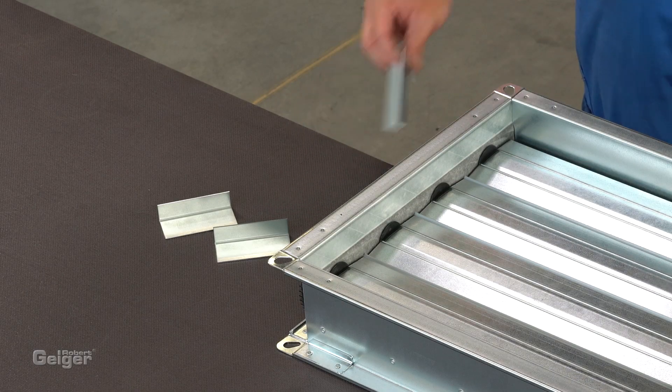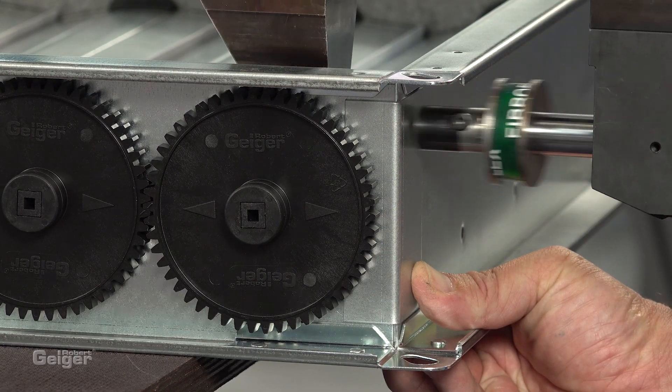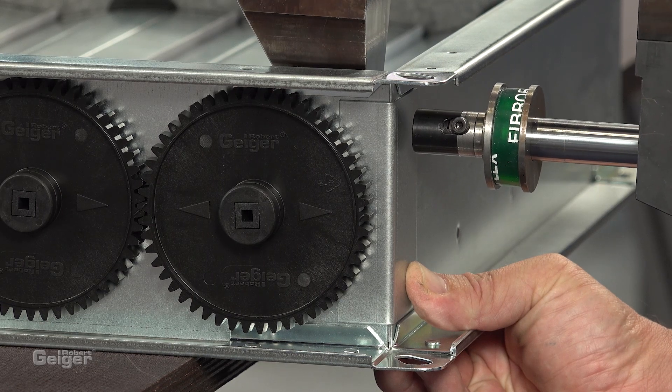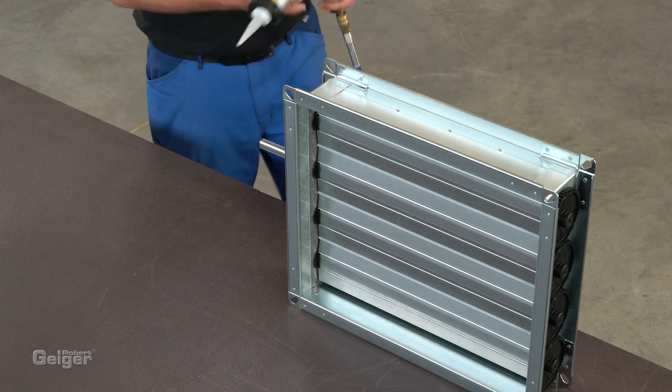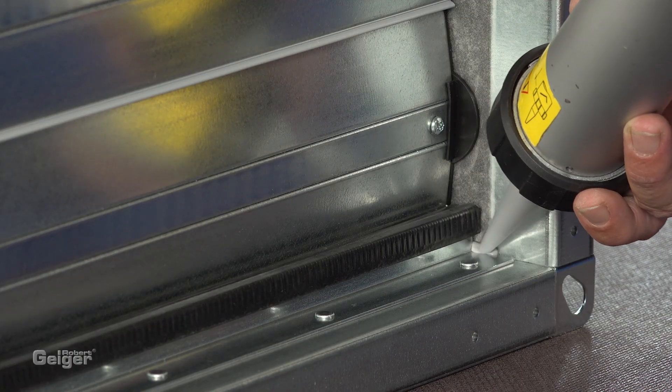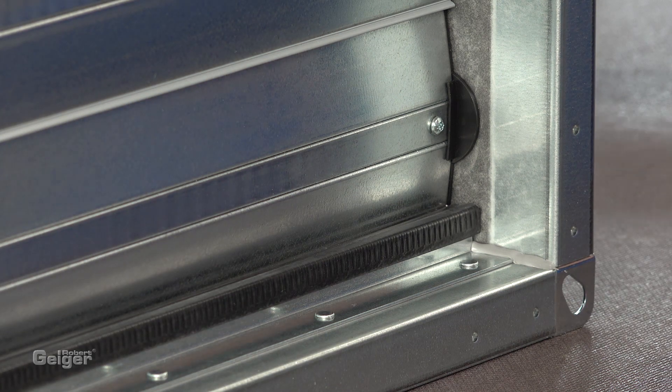To seal and stabilize the corners, mount small angle brackets from the outside onto the frame. Finally, seal the internal corners. The airtight damper is ready for use.